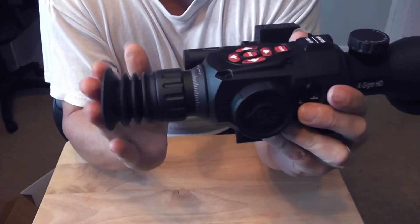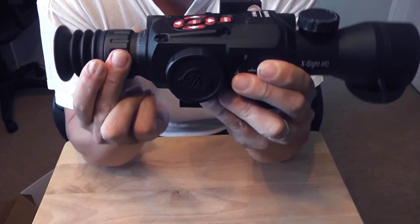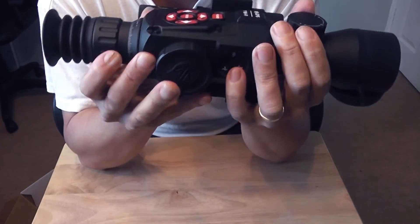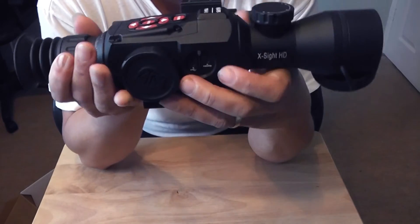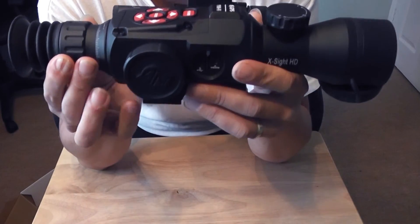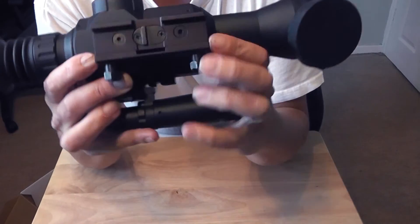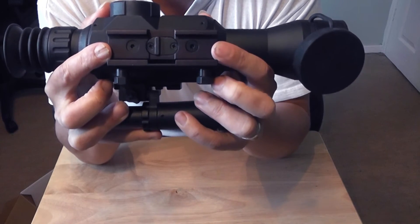At the back there's a soft cushion eye cup, and there's also a rear back-focus adjustment. Apparently you need to use a combination of both focus controls, especially in night mode — but we'll cover that in later review videos.